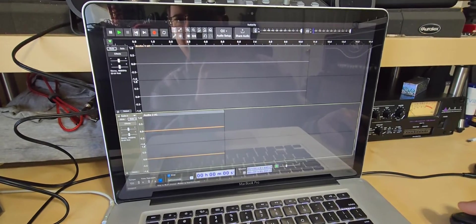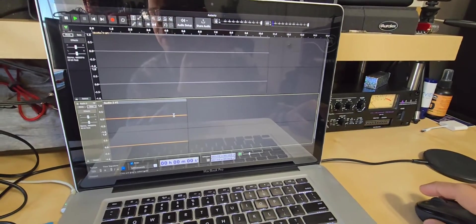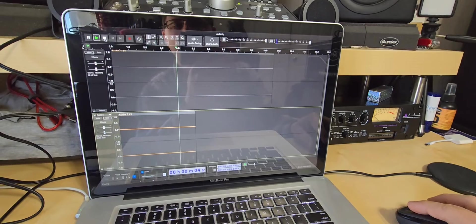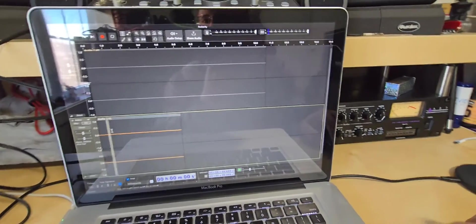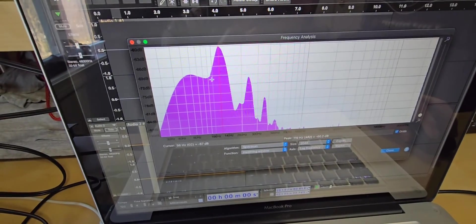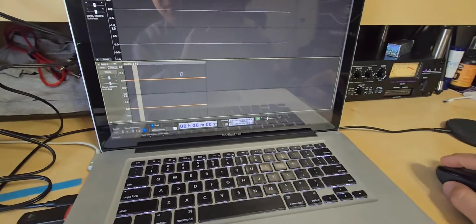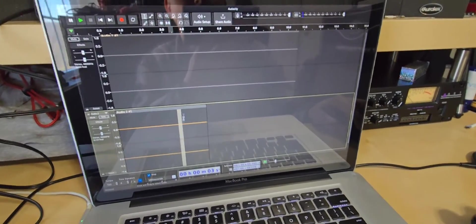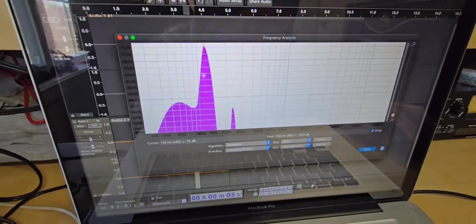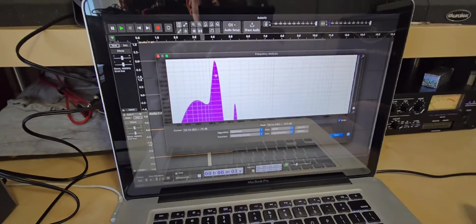Here we are back in Audacity — I just recorded another sound sample. The first half is with the gain at 12 o'clock and the volume all the way up, and then I bring the volume back down to 12 o'clock. You can definitely hear the difference in the noise floor. Much quieter. Looking at the plot graph with gain at 12 o'clock and volume all the way up, the peak noise floor is at about 120 Hz at negative 60 dB — that is a big difference. And when I bring the volume knob back down to normal, you're looking at a peak noise of negative 75.9 dB. That's almost nothing; that is a very quiet DI.